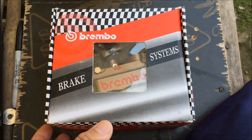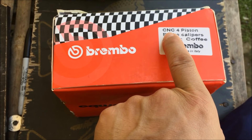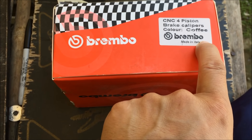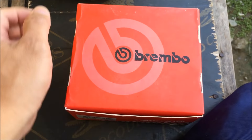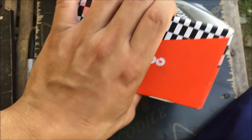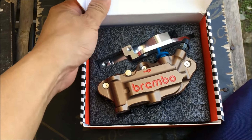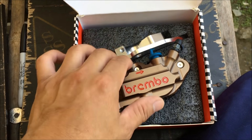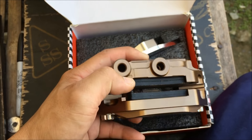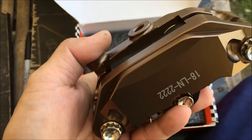Today I'm going to show you how to fit any Brembo caliper that's not made for your motorcycle. You can buy any Brembo caliper, modify it, and put it on your motorcycle. This one is for a Sniper model and it's not for the Yamaha Aerox. I bought this because it's almost three times cheaper compared to buying the Yamaha Aerox Brembo caliper.